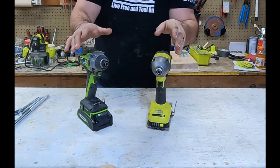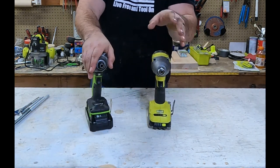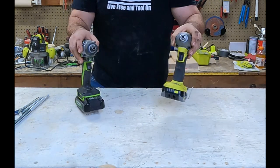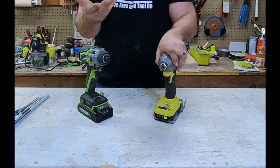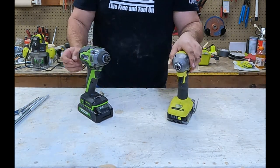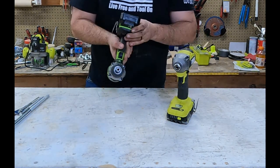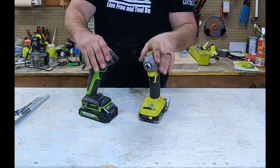If it does play out right, the Greenworks will win based on the specs. The big disparity here is that the Greenworks is 24 volts and the Ryobi is 18 volts. Now, going two amp-hour against two amp-hour isn't entirely fair because you have to measure power in watts. The Ryobi is rated at 36 watts, and the Greenworks is rated at 43 watts.